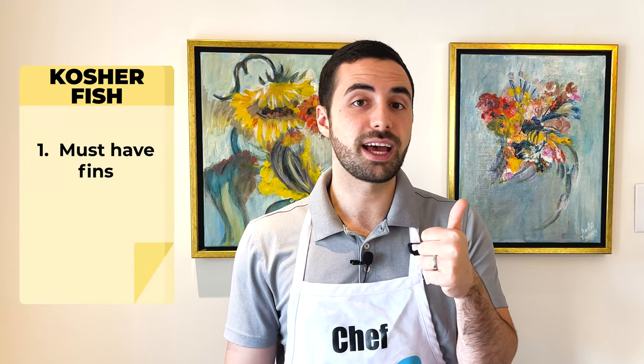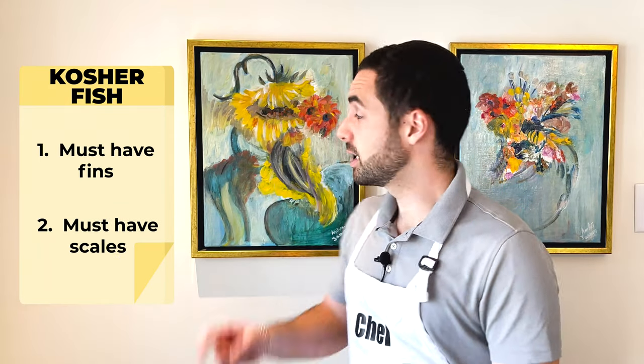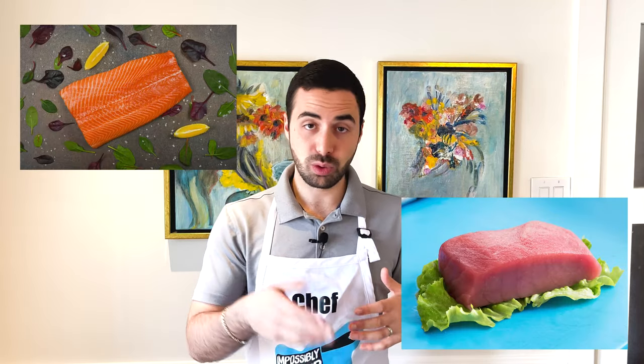A few people asked me on Instagram what makes a fish kosher, so let me break it down. Kosher fish needs to meet two basic criteria: number one, the water creature must have fins, and number two, it must have scales. So salmon, tilapia, sole, and tuna all have scales and fins, making them kosher. Shellfish like shrimp, crab, and lobster usually don't have scales or fins, making them not kosher. Swordfish has fins but no scales, so it also doesn't qualify.